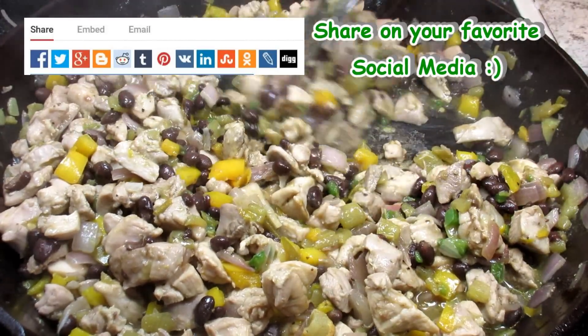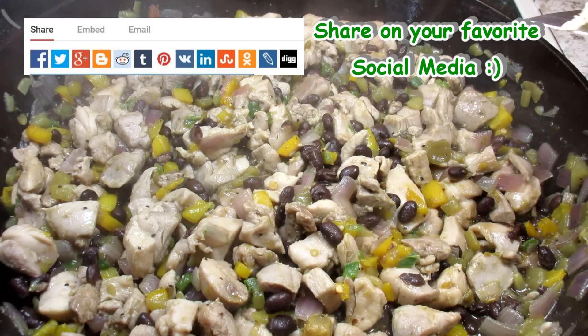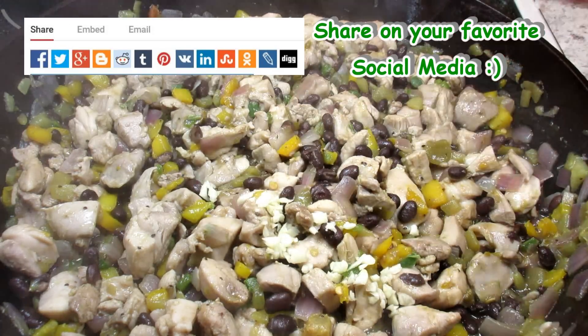You can find this recipe in the description box below. Please come and visit me on Facebook, Google Plus, and the Tess Cooks4U blog.